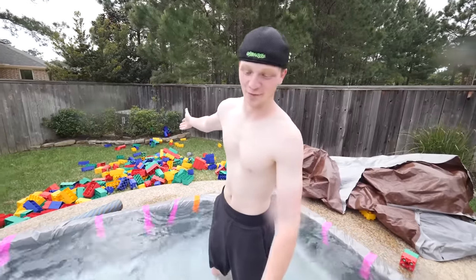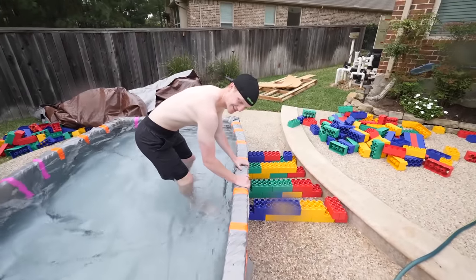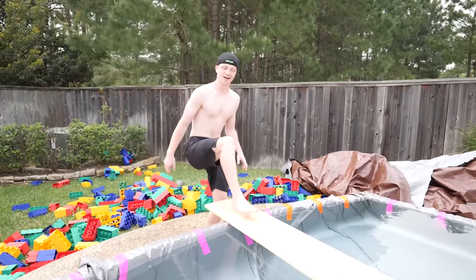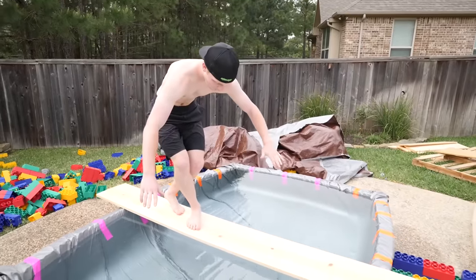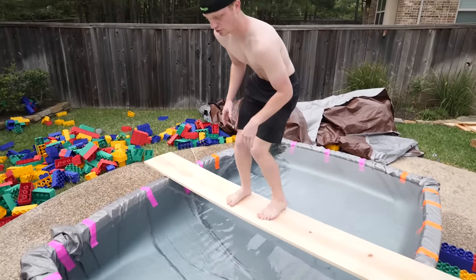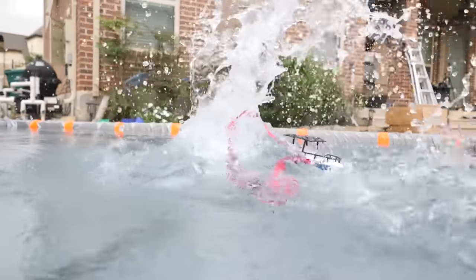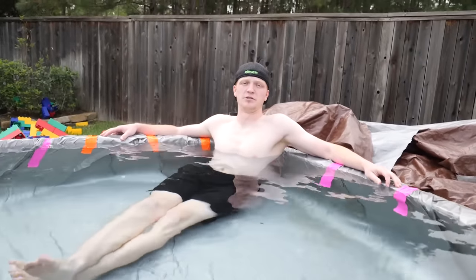Look at the edge of this pool — look how bent out it is, but the legos are still holding. A little bit of water might be flowing over because we might have filled it up too much. Time to test how stable this thing really is. I'm scared for my life — it's holding! I can do a little dance on here. Yeah, it's cracking. What a beautiful day we're having.